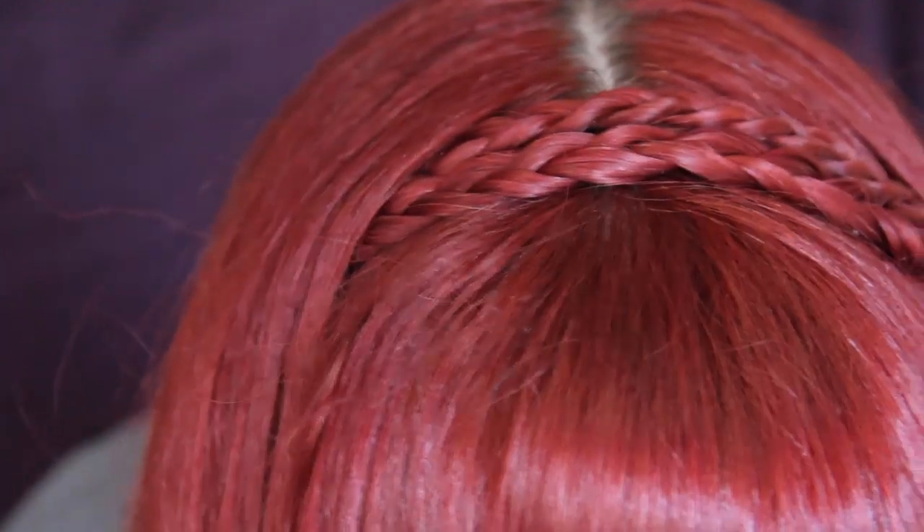Hello to all my ladies, dude bros, non-binaries, and genders that can only be explained through slam poetry. Today I'm going to show you a super simple braided hairband tutorial. It's so easy, even I can do it. Let's get started!